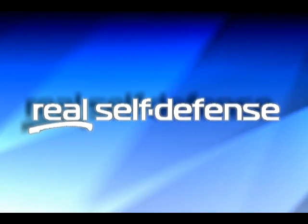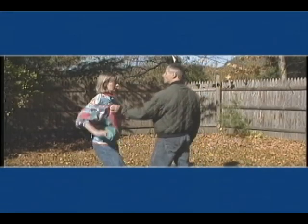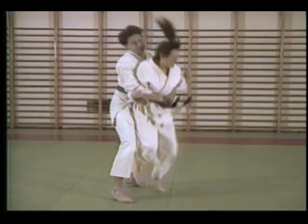Now available on DVD from Real Self-Defense: Basic Instincts of Self-Defense, defenses against unarmed attacks. Learn to defend against all typical attacks with maneuvers that end in one of three simple techniques: an arm lock, a throw backward, or an overhead throw.